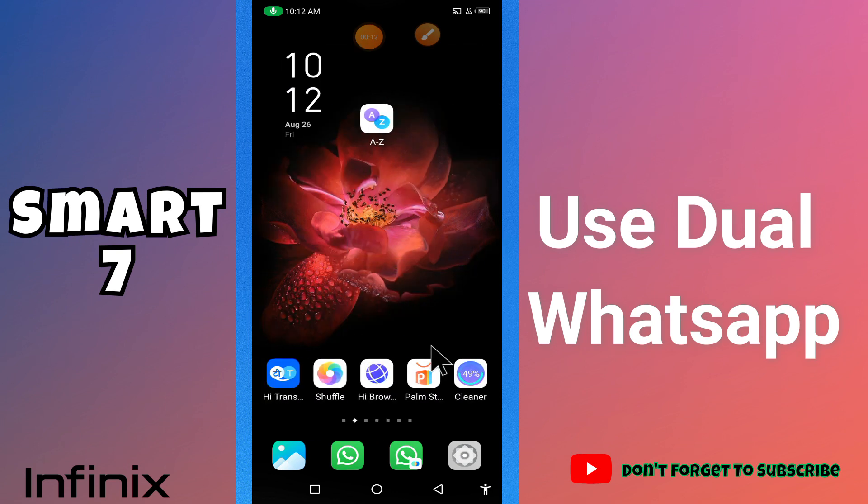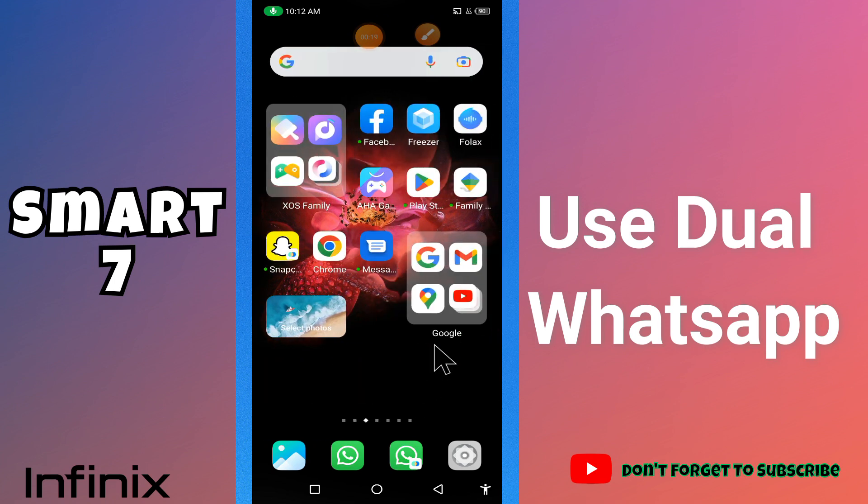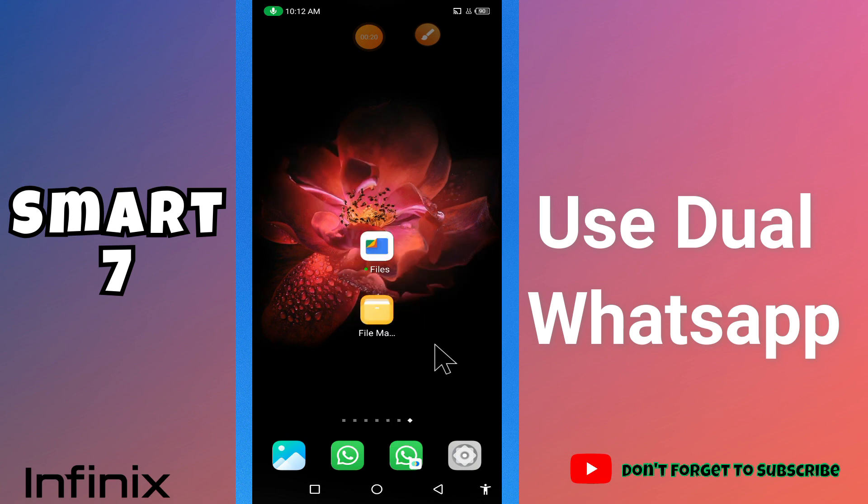What's up guys, hope you are good. Welcome to my YouTube channel. In my today's video, I'll be telling you how you can use dual or clone WhatsApp in your device Infinix Smart 7.